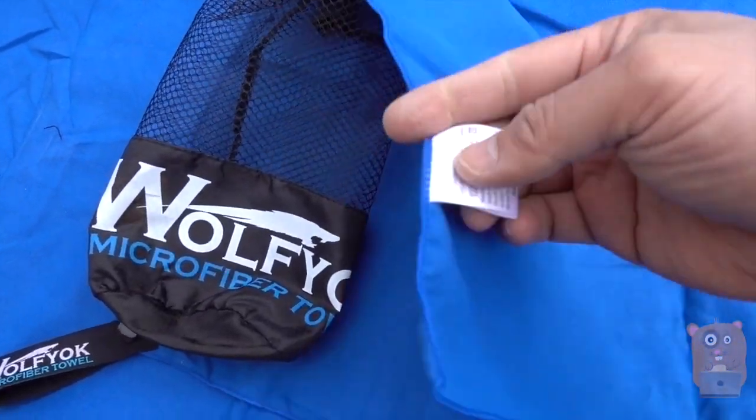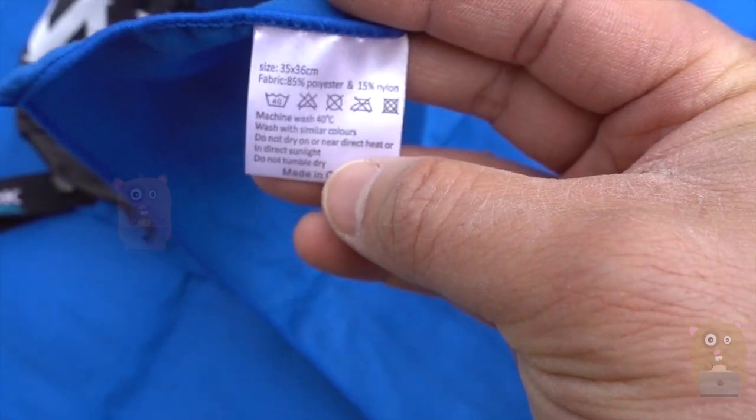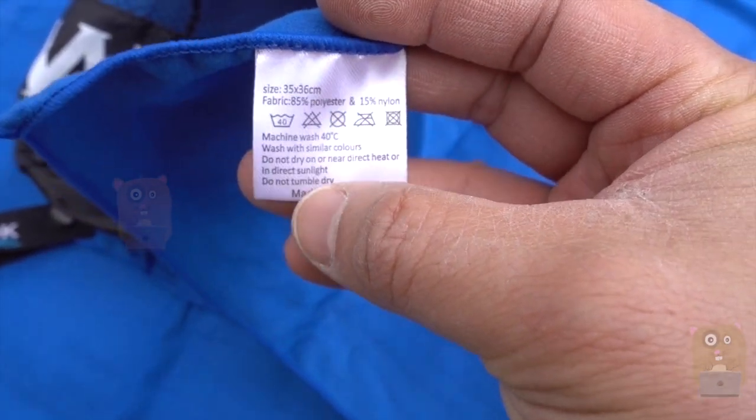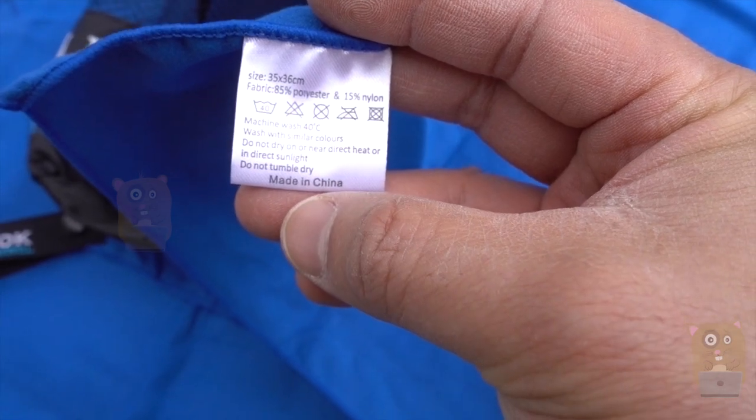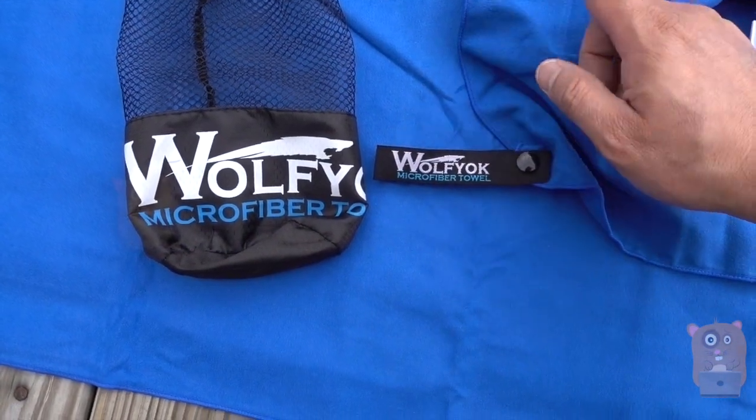Let me show the material and also the care instructions printed on here. Just machine wash, don't dry it with a dryer — do not tumble dry. This comes in three different colors: gray, pink, and blue.